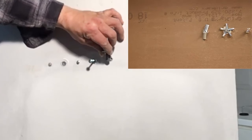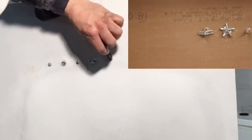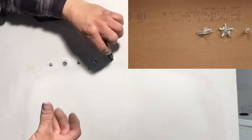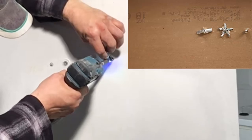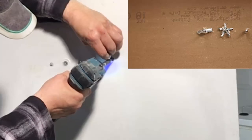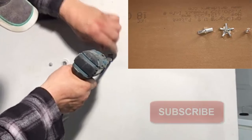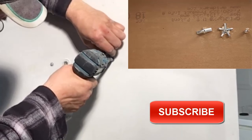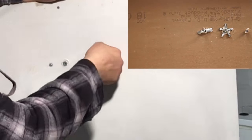Now you can tighten the toggle bolt. You're going to have to pull on the bolt a little bit to put pressure on the wing so it holds onto the drywall, then tighten it up slowly. Now it's snug into place and holds really well.